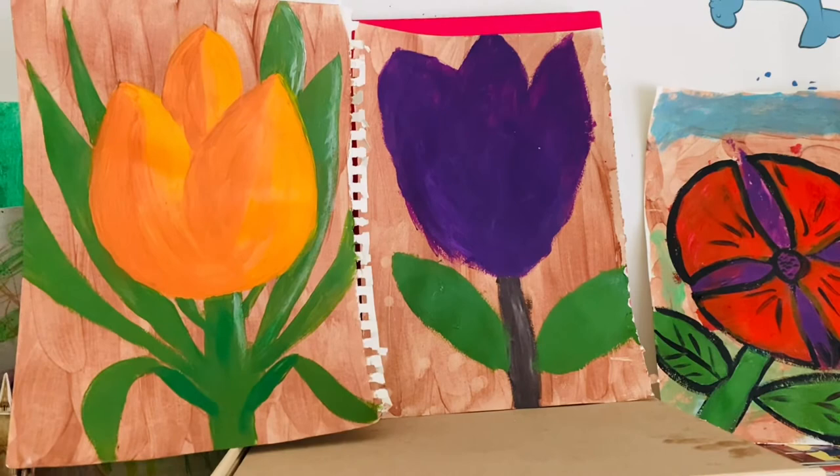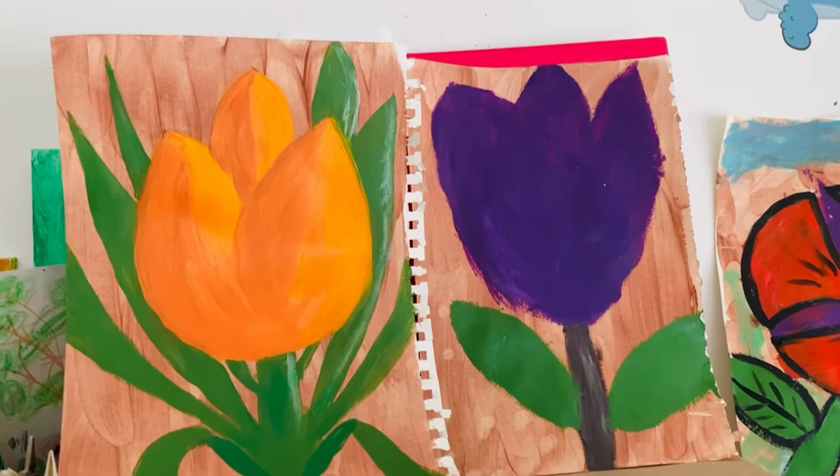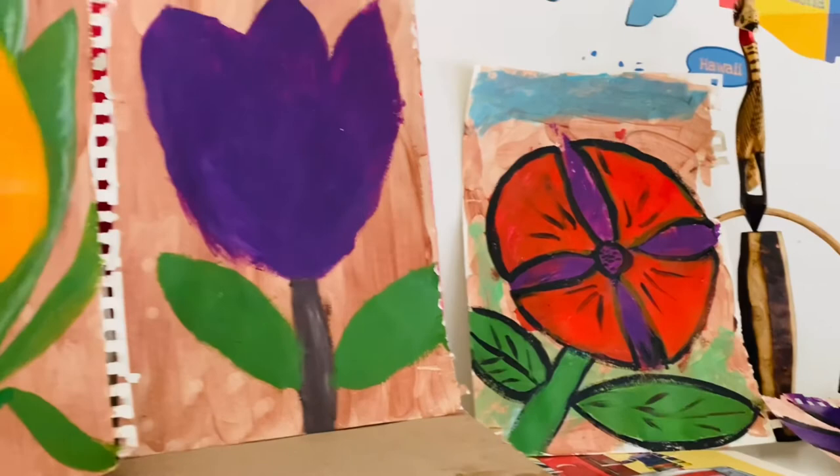Just to clarify, we did not use watercolor for the whole piece — watercolor was only used for the brown background. Then we used acrylic because we wanted the colors to stand out. Alright, see you next week, thanks for watching, bye!